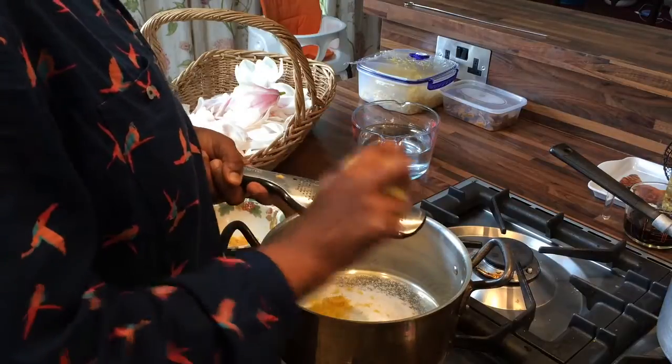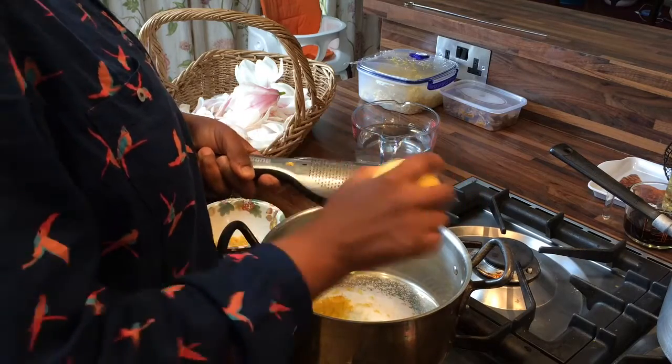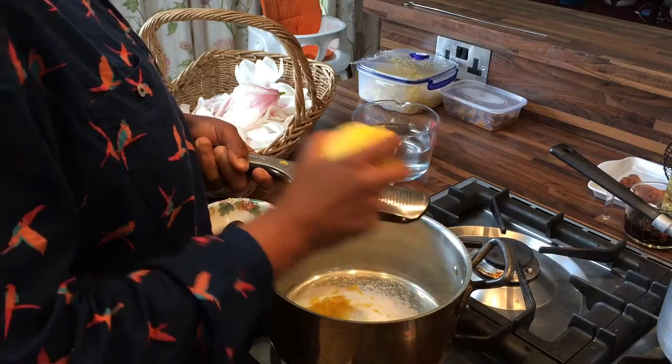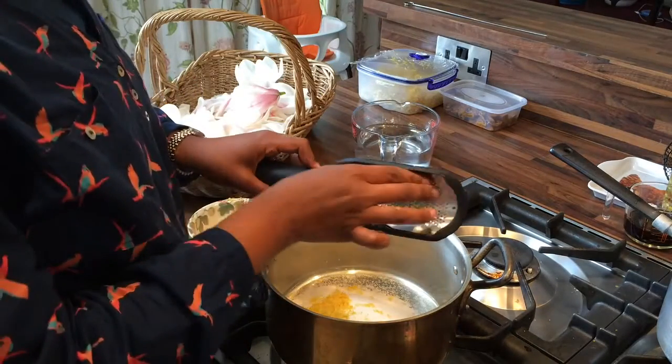The interesting thing is that I've got some blossom in my basket that I picked yesterday when the sun was really, really shining, and the smell is actually quite a bit stronger from those blossoms than from the others. So sunlight isn't just good for making you feel happy.